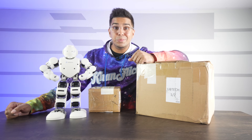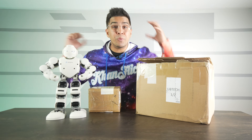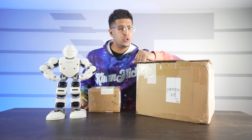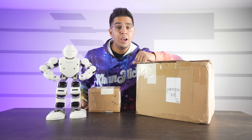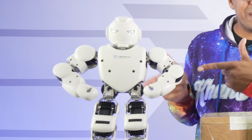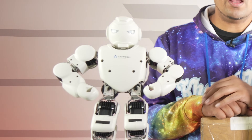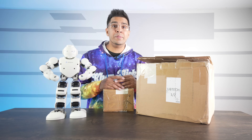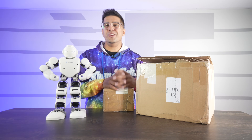Hey guys, welcome back to an all-new episode with Conflicts. Today we'll be looking at a brand new robotic kit. This here is the all-new UGOT robotic kit, a company that branches off of UBitech, which actually made this guy right over here. This here is the Alpha 1S Pro, probably one of my very first robots that I reviewed on this channel — the OG of humanoid robots.